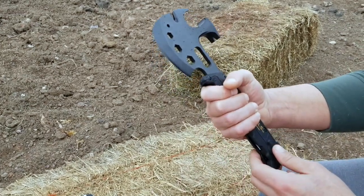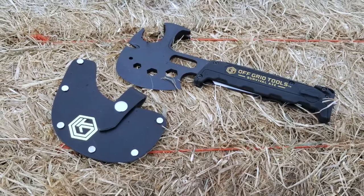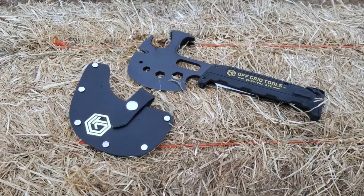Definitely a good option — the axe sharpens very well. There's hammers, wire strippers, wire cutters, bottle openers — you name it.